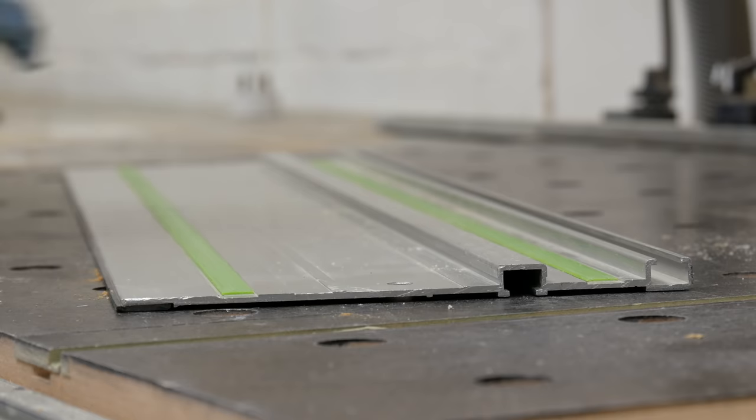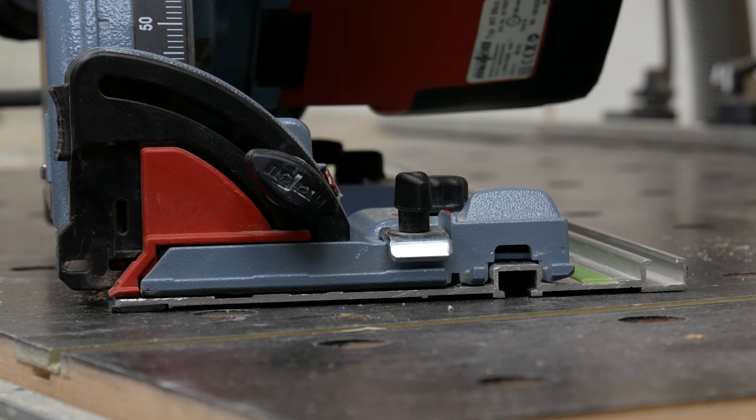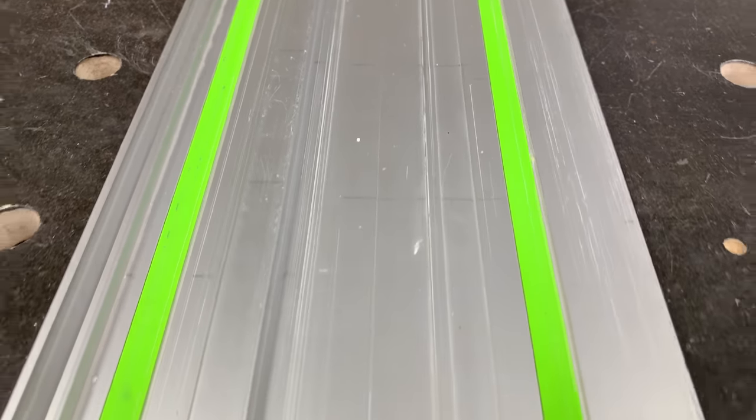DeWalt also went their own way with a proprietary guide rail design which uniquely includes a splinter guard on both edges, so you can use it without turning the rail around — which is handy if you have a long rail in a small space like kitchens or bathrooms. But despite these proprietary designs, all plunge saws including MAFELL, Bosch and DeWalt will run on Festool rails, but the reverse isn't true. Let's have a closer look at the Festool rail design and see what's involved exactly.